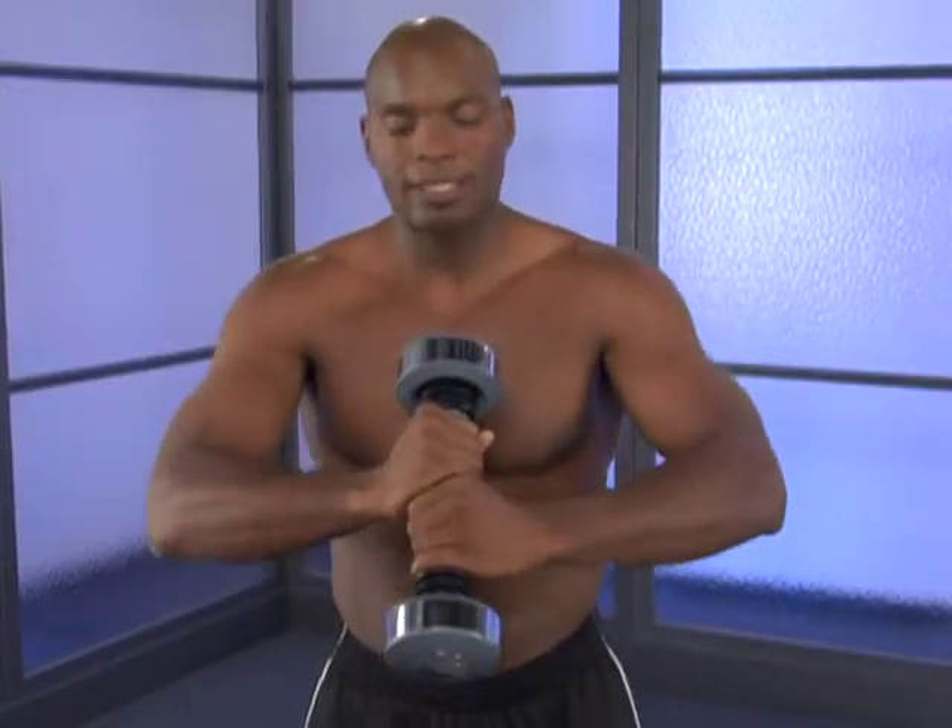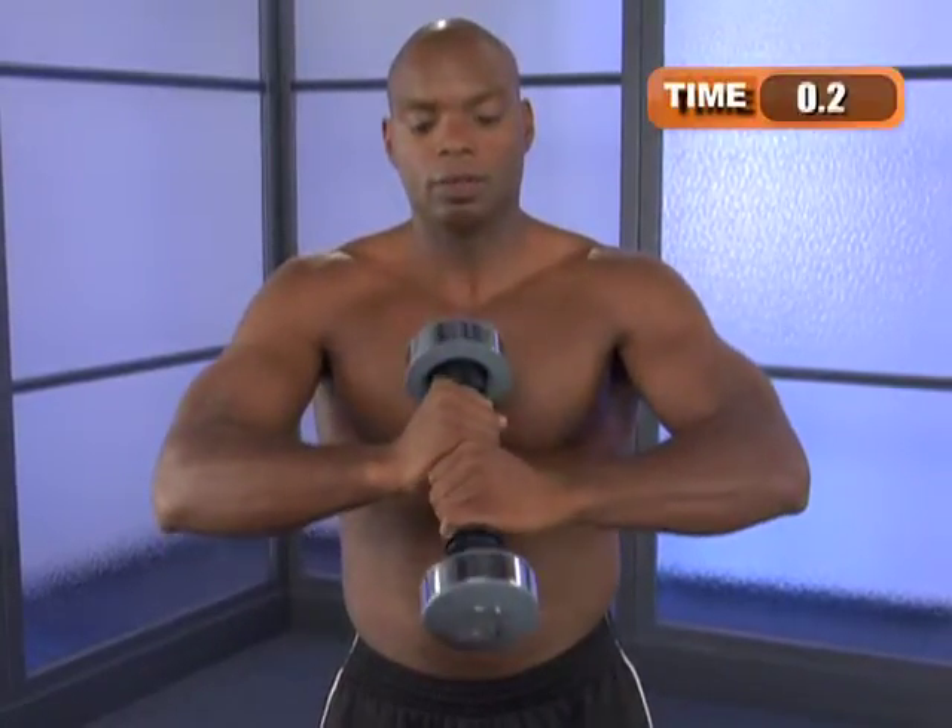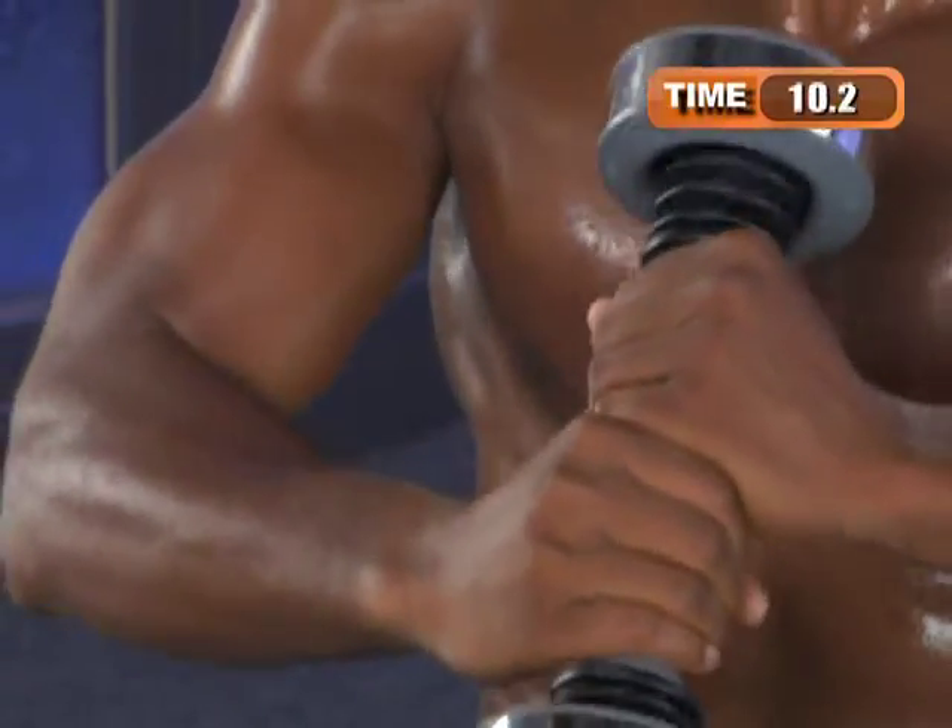We're going to start with the front, so let's get into a nice stance and then we'll get the shake weight moving. We're going to go 30 seconds and 15 seconds rest, twice around.